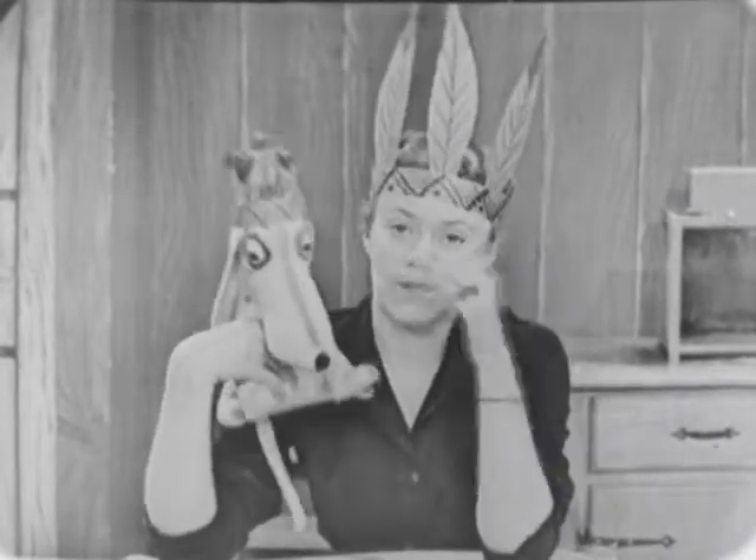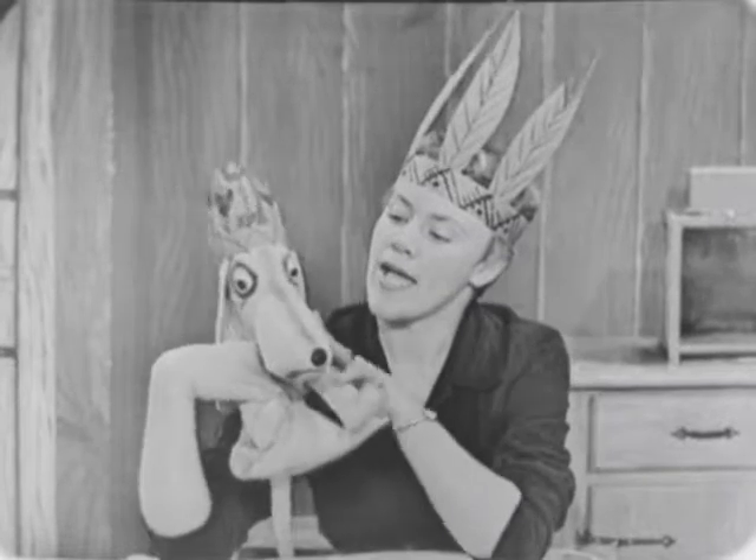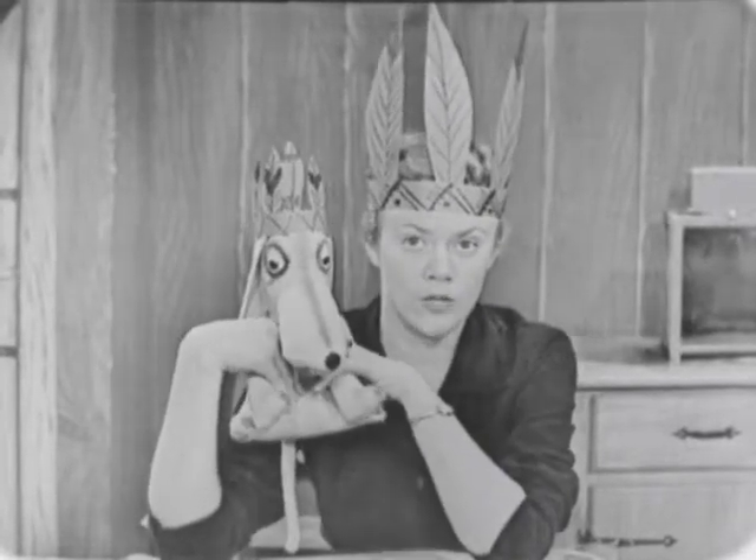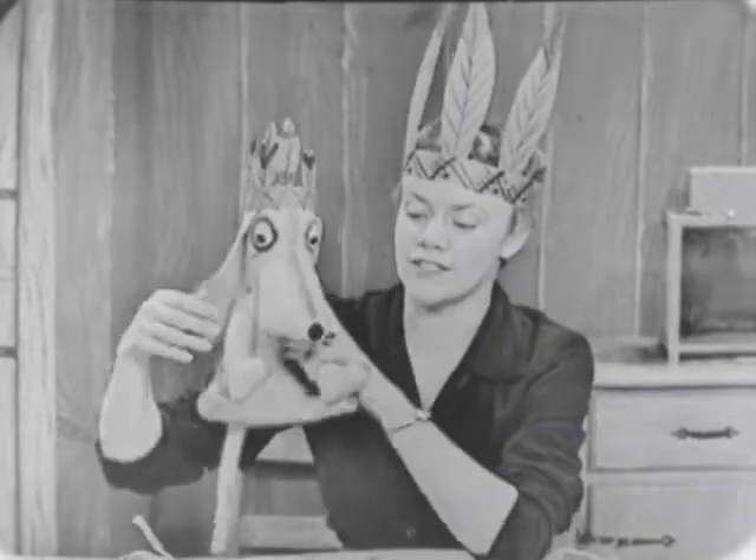Hi there. I have my Indian headdress on today, and the newshound has his Indian headdress on too. You know what we're going to do today? We're going to make an Indian shirt.